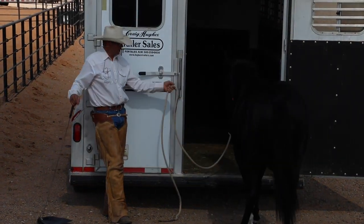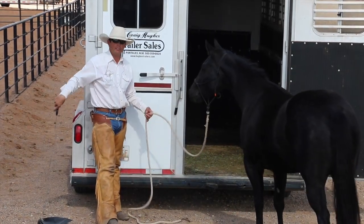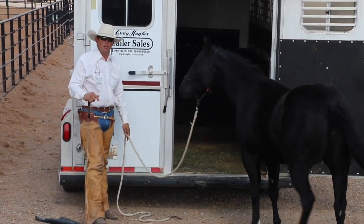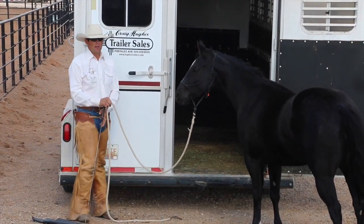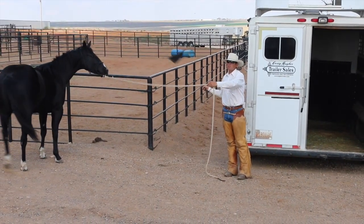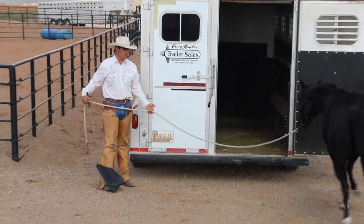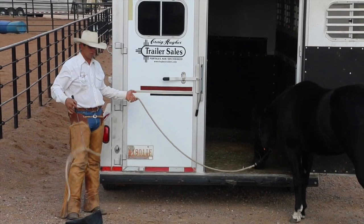Since she hasn't come in, I'm not going to push her — I'm going to back her up, because there will come a time when I need to back her out. Now I'm going to send her again and give her another chance. I don't want to keep sending her repeatedly. Instead of backing her, I might send her away so she can return. I'm not trying to use momentum or rush this horse in — I'm just letting her know that the most comfort is right here at the door.